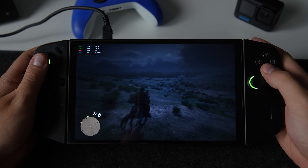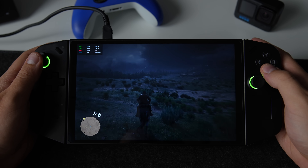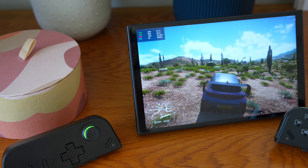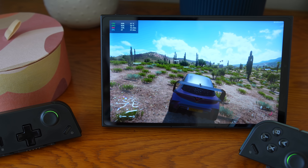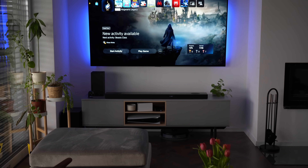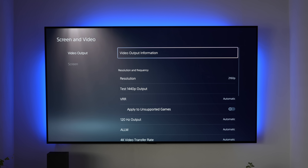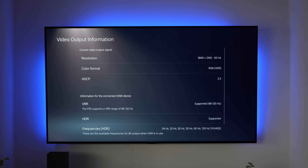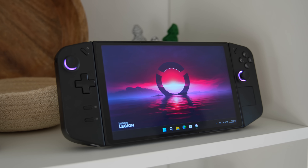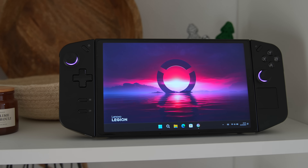As many of you have correctly pointed out in the comments on my other Legion Go videos, the Legion Go does not have VRR. The truth is, I don't care since I haven't noticed any negative effects from its absence. I have a PS5 and Xbox Series X paired with an LG TV that supports VRR, and while it runs great, I don't feel the lack of VRR while using the Legion Go. The Go supports a 144Hz refresh rate which can be manually switched to 60Hz to save battery life.